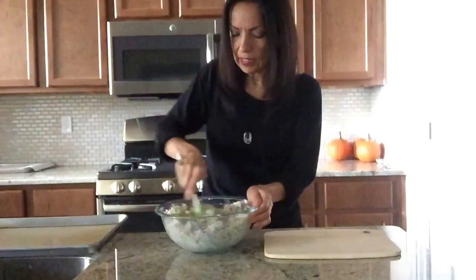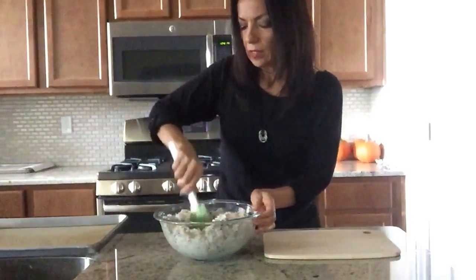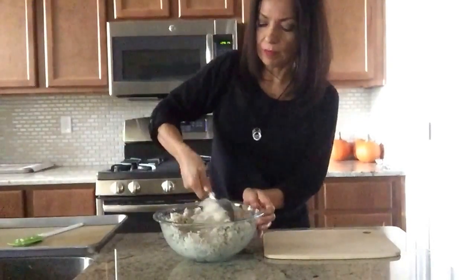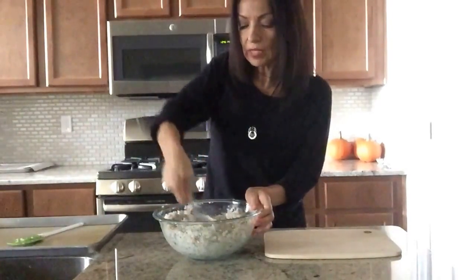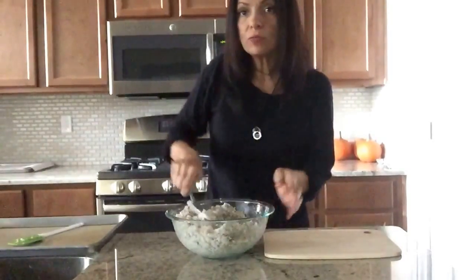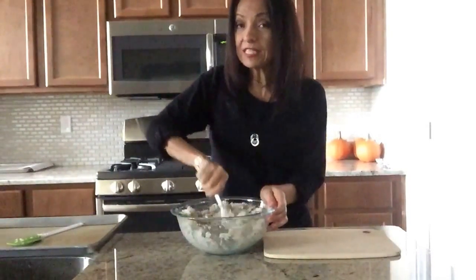You want it to evenly mix and you don't want clumps of anything. Actually, let me use a spoon — that's going to mix it up a little bit faster than the spatula. Once it's really mixed well, you're going to get a cookie sheet. By the way, I got this recipe from Holistic Healthy Living and they use a similar recipe for a pizza crust.